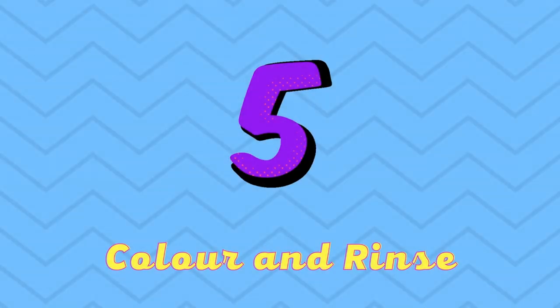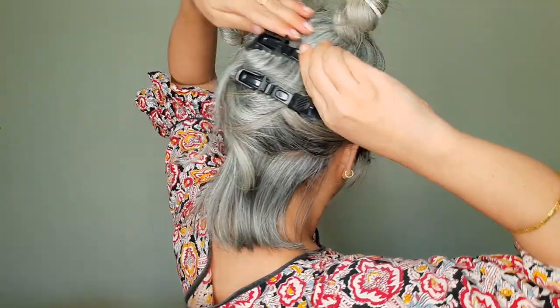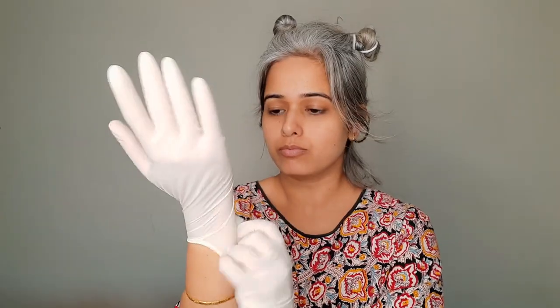Now let's move on to the final step: the coloring. Starting with the lowest inner layer, I clip the rest of my hair up. Then, putting on the gloves, I started the color application. I started with a brush but then preferred my hands for a quicker application. I took the help of my daughter for precise color application. I just kept on sectioning and coloring until I was done, making sure my hair was completely saturated with the color.